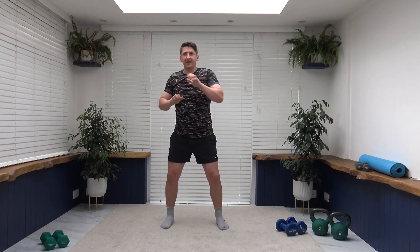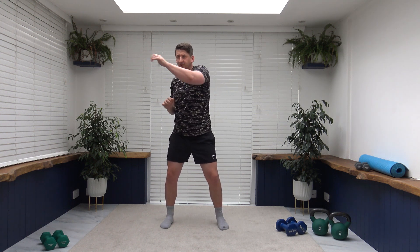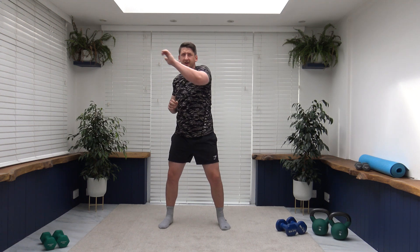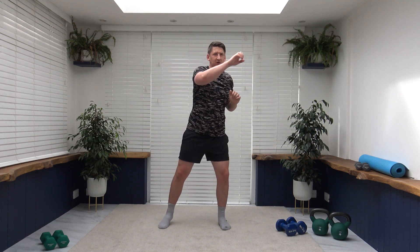Let's get in position — feet shoulder width apart, knees slightly bent, strong core, breathing under control. Let's punch it out. Keep those punches nice and fluent, let them glide through. Look towards where you are punching. 15 seconds to go — let's try and hold that pace until the end.